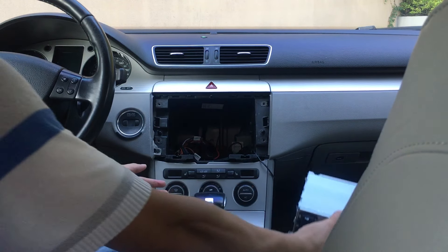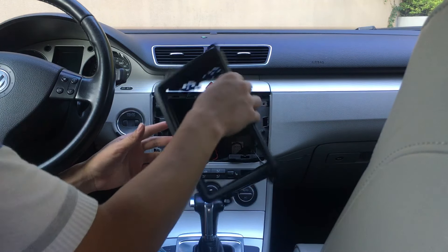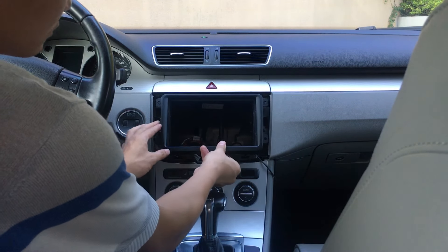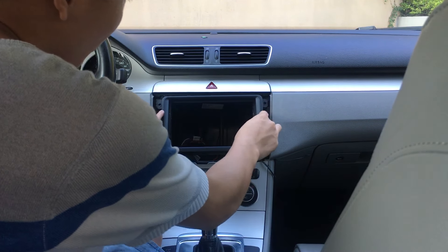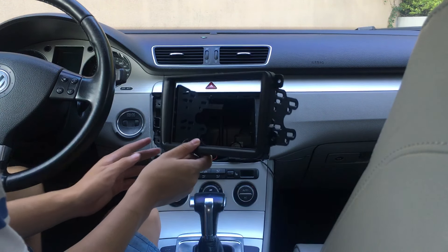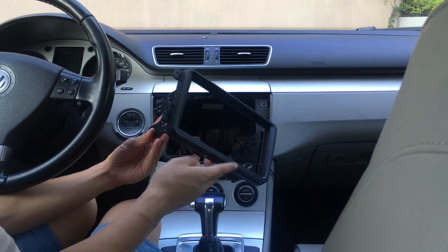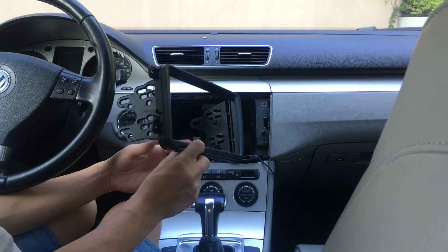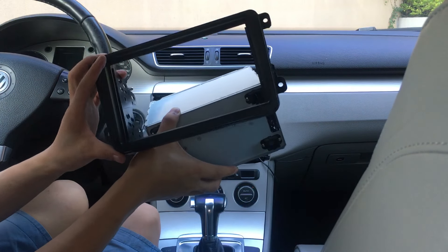The harness is specific — the facia is special for Volkswagen, it's an OEM design. You can check to make sure the screw holes and side size match your facia. Then you need to make sure the harness is the special one that can fit this cage.